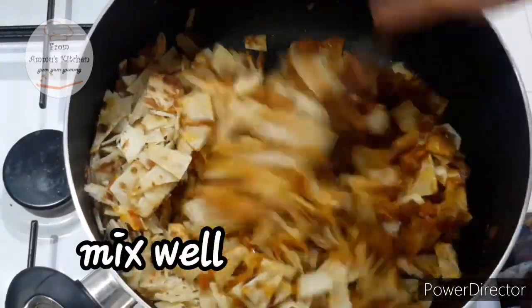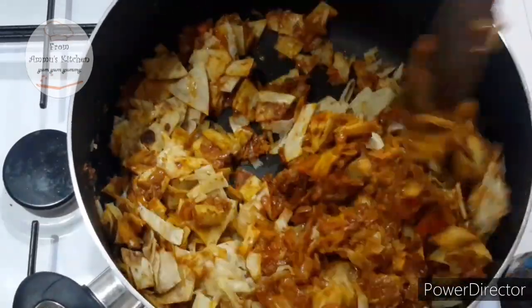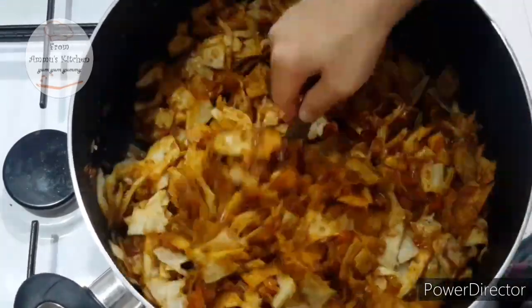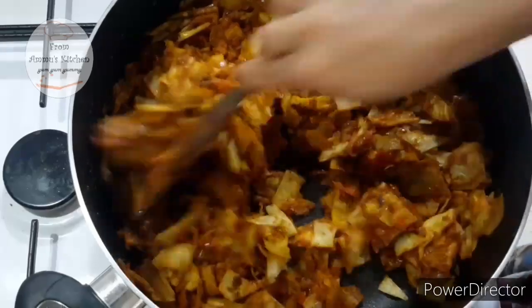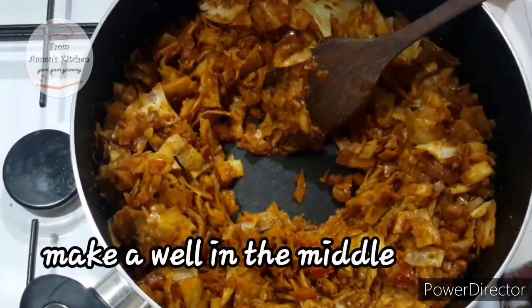Mix it in the same way. We will mix the masala and mix it in the same way.